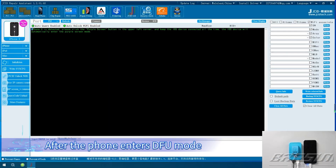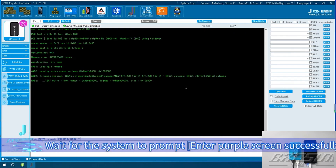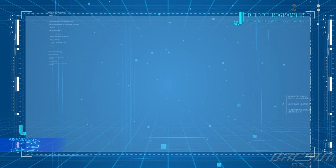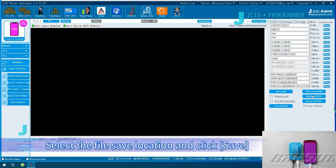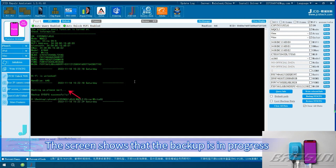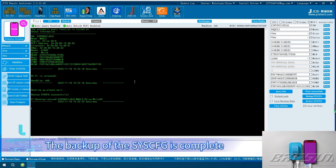After the phone enters DFU Mode, click Purple Screen in the upper left corner. Wait for the system to prompt 'Enter Purple Screen successfully.' Then you can read and write the NAND data. Backup Sysq: Click Backup Sysq, select the file save location and click Save. The screen shows that the backup is in progress. The Sysq has been backed up successfully and the backup is complete.